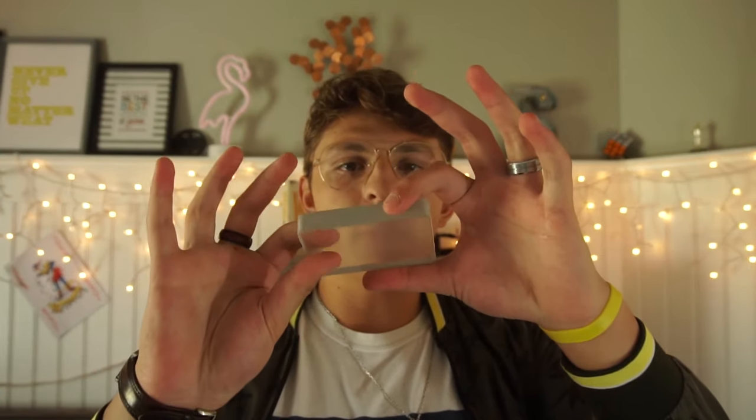Two years ago around this time I made a tutorial for something called the Omni Deck Magic Trick, and it needs a lot of revision. If you guys don't know what an Omni Deck is, it is basically this piece of glass right here — clear all the way through, except for the sides which are painted and gridded to look like a deck of cards.